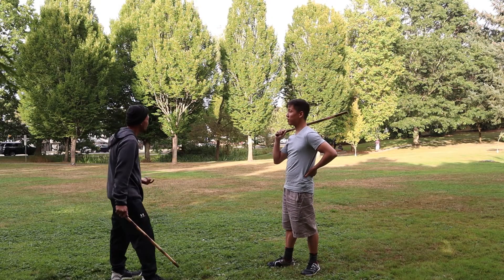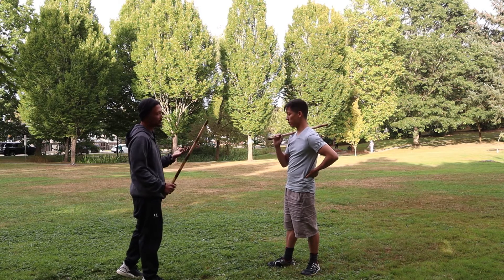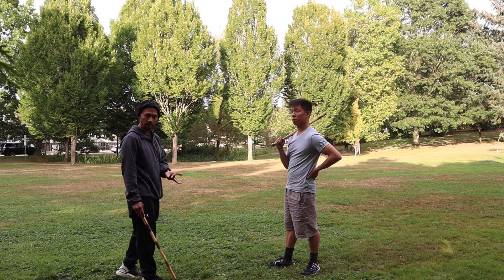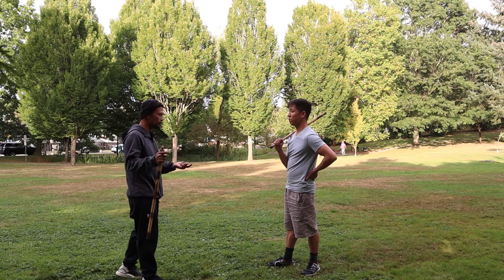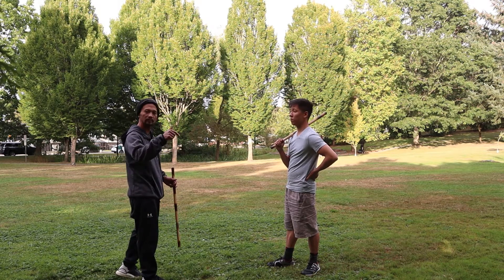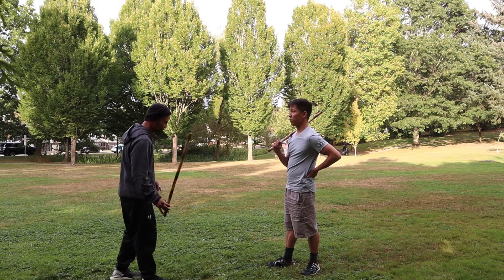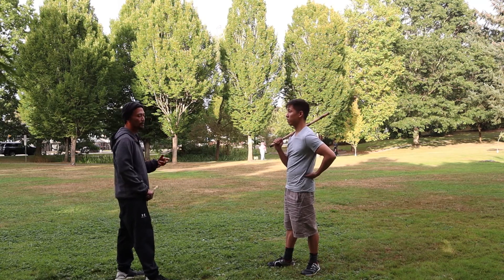For additional insight, this is our interpretation of the technique from the book. Please seek out a qualified instructor for Combating Arnis, and we'll leave a link down below so you can look them up or get the book.